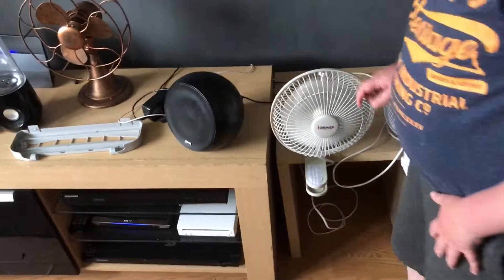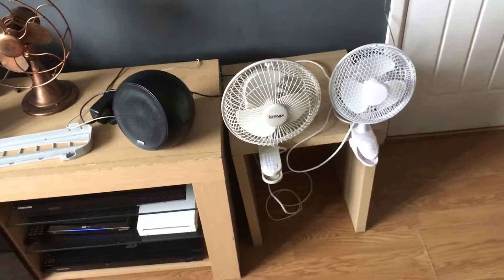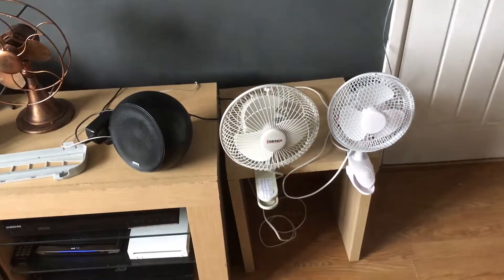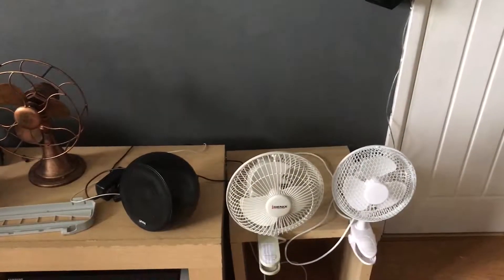So those are two more fans from Cole's collection. Bye for now.